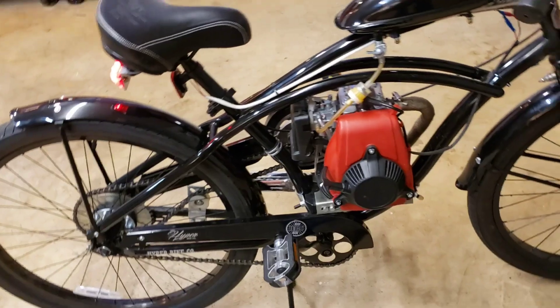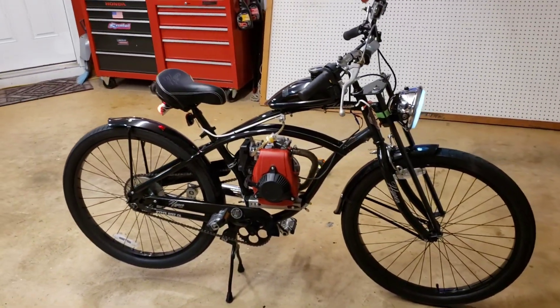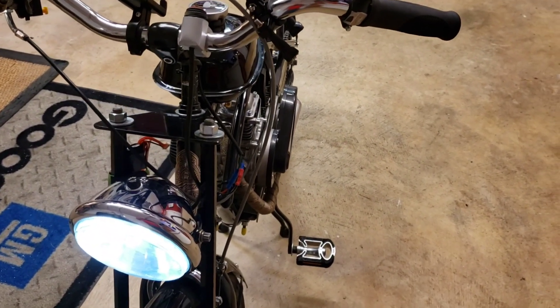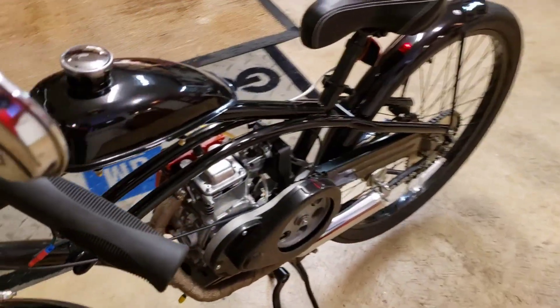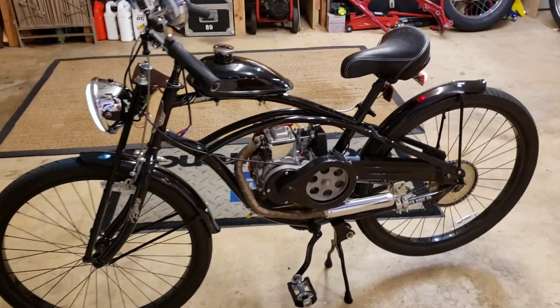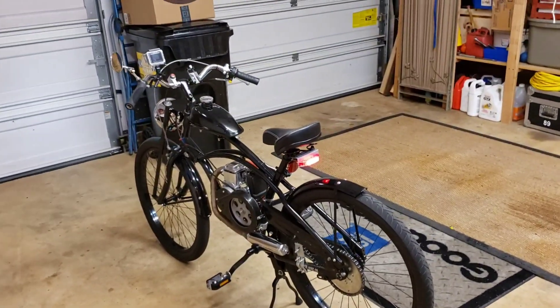The chain guard fit, everything fit nice. I had a little bit of a time with the motor — like everybody says, you have to grind the slots a little better to keep it from hitting over here. But look how narrow that motor is — that's a lot narrower than the older ones. We'll get the starter up here and take it for a ride.